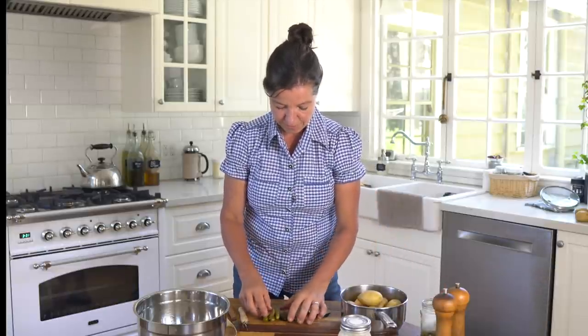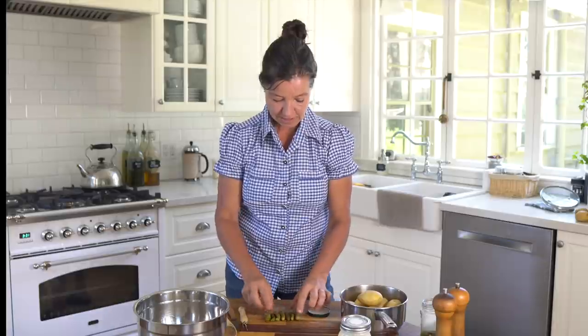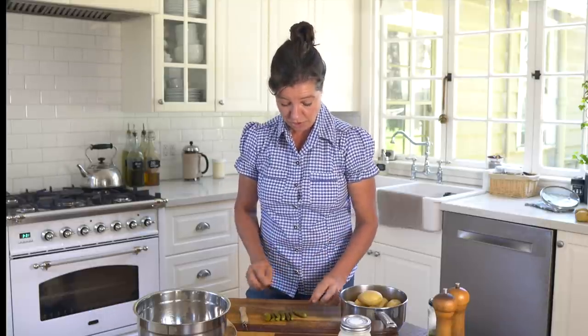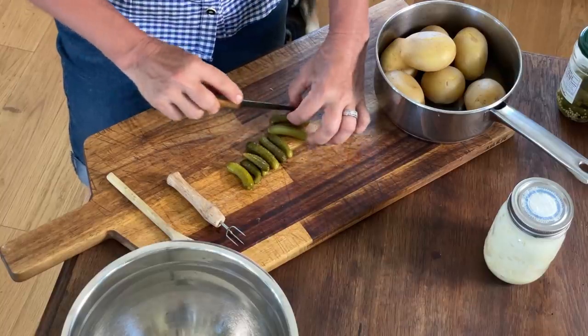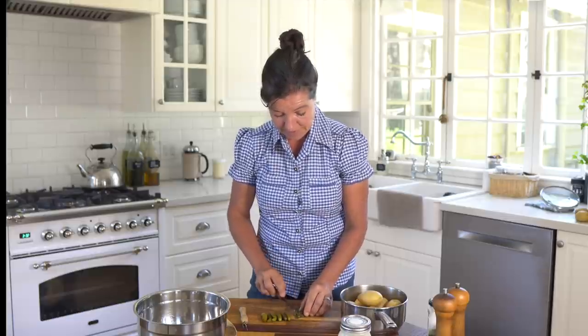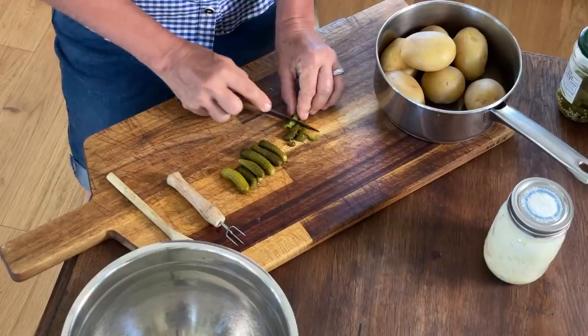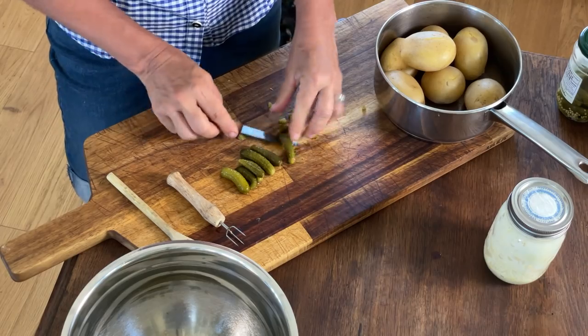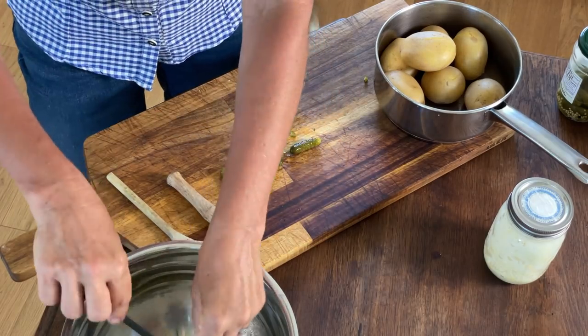I have about eight of these little cornichons. Most of my recipes are flexible — if you love them, sometimes called gherkins, you can use a little more; if not, a little less. I'm going to cut them into small pieces. You can cut them really small so they won't stand out as much, or in bigger pieces, depending on your taste preferences and how much effort you want to go through.